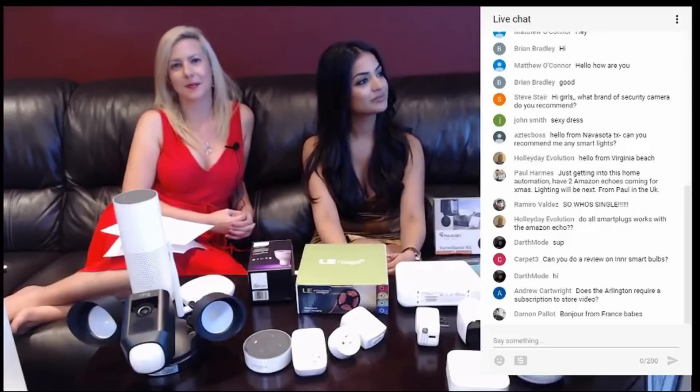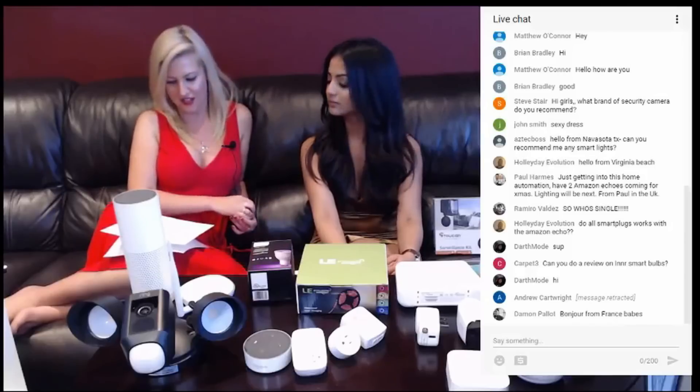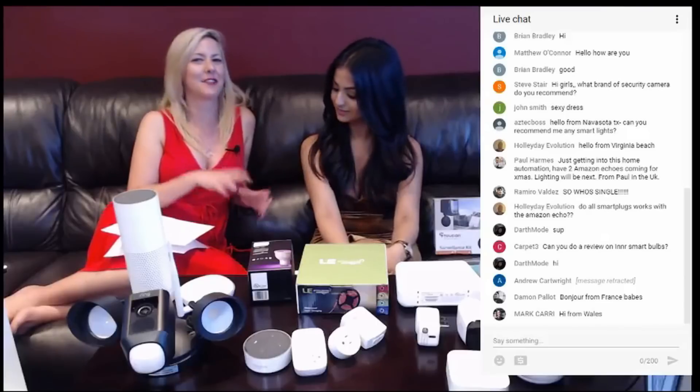YoYo Tech was wondering how long the Arlo Pro batteries have been lasting on a single charge. We got four months before we had to actually recharge our battery. But that depends on how much you use it and how much motion or commotion there is. Average wise, it's about four months.